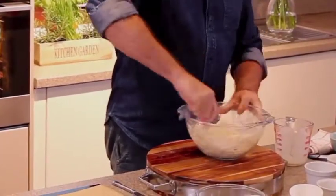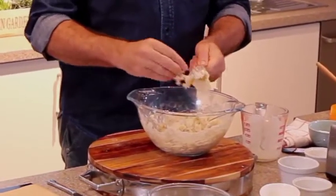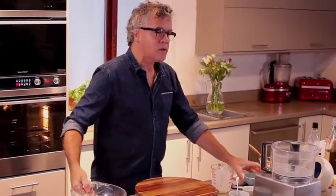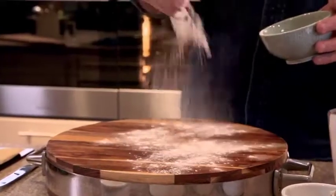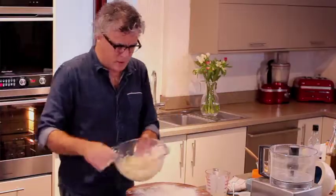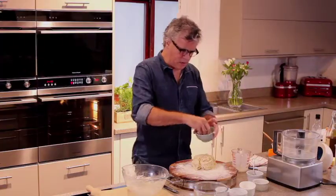Pretty good — there's very little left on the bottom of the bowl. At this point you can now get your hands involved. Tip it out onto a lightly floured board. Take the dough out, making sure you've left none of it in the bowl.